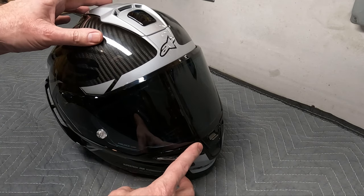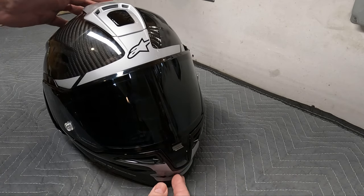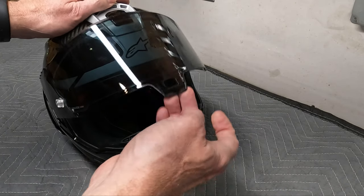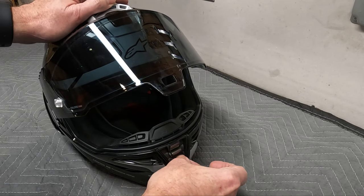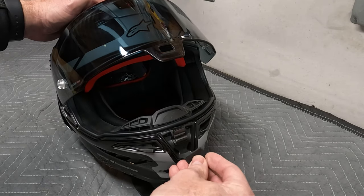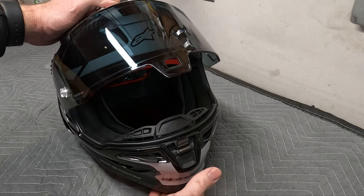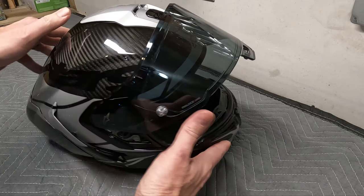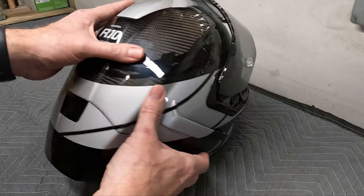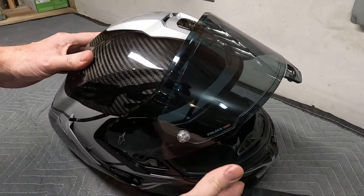The helmet has 11 total vents — seven intake and four exhaust. The intake vents are on the front: five vents up front, plus one more which is a removable piece. I will note that removable piece is something I'm not super excited about since it could get lost — it should definitely be a flip design. The exhaust vents are on the rear of the helmet.